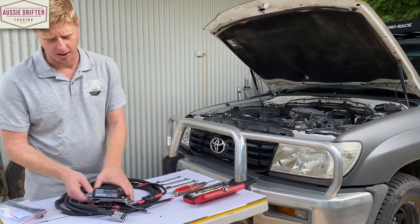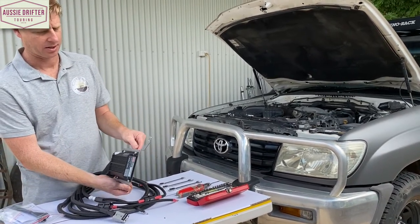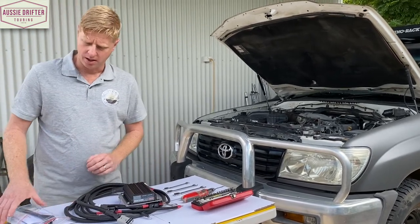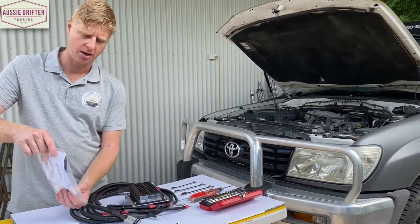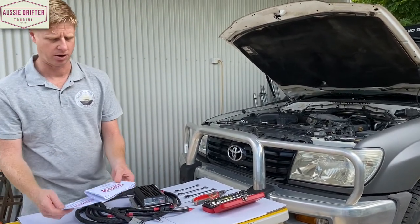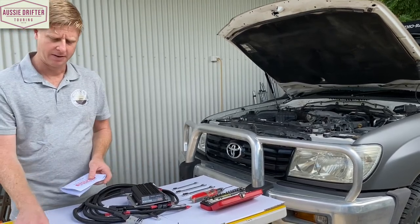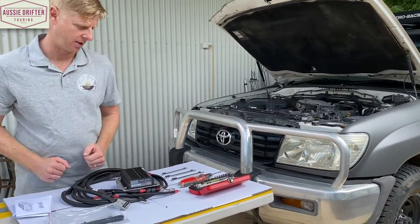A quick run through of what's in the kit: we've got our charger mounted on a vehicle-specific stainless steel bracket that's going to mount in the front grille, all the cabling to suit this vehicle, and inside the little packet is all the instructions you need, as well as this video tutorial — an instruction booklet for mounting the bracket, instructions for the Redarc charger, and cable ties, nuts and bolts required for the installation.